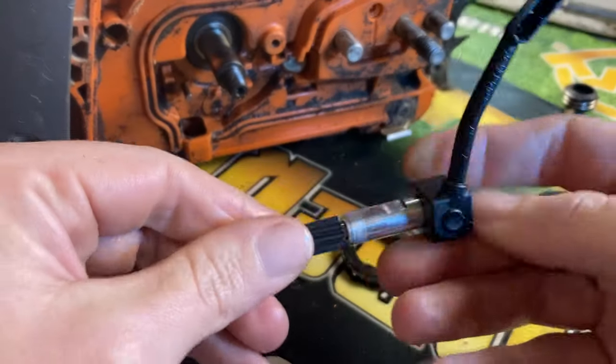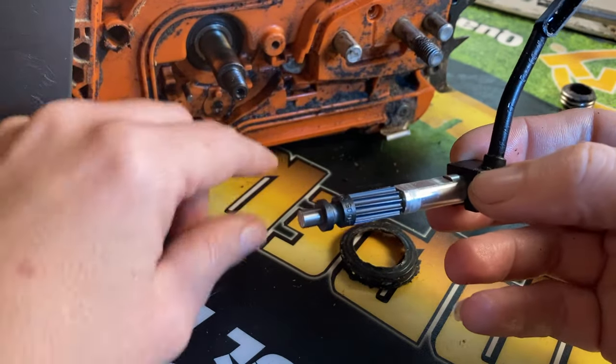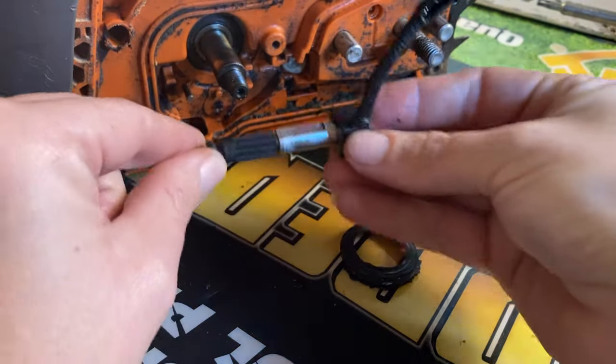We can hear it pumping — it's working. So we're going to take our little plug out that I put in there to keep the bar oil from coming out the side, and we're going to slide all this back in.